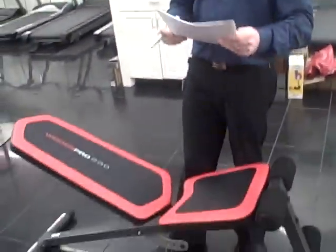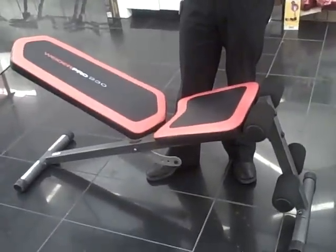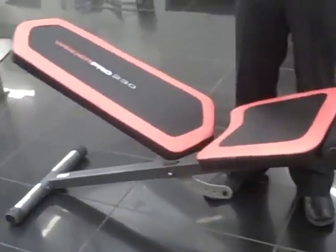Hi, it's Will from Sears.ca. I have a question here on the Weider Pro 230 Roman Chair. The question asks: can this bench be flat? From the picture, it does not look like it can.